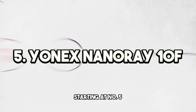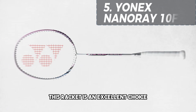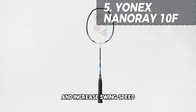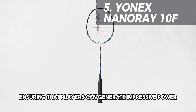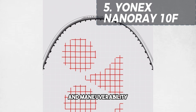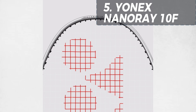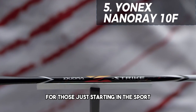Starting at number five, we have the Yonex Nanoray 10F. This racket is an excellent choice for beginners and intermediate players. It's lightweight and has an aerodynamic frame which helps to reduce air resistance and increase swing speed. The Nanoray 10F also features a flexible shaft, ensuring that players can generate impressive power even without advanced technique. The racket's headlight balance provides better control and maneuverability, making it a great option for those who love to dominate the front court. The Nanoray 10F is also reasonably priced, so it's a fantastic investment for those just starting in the sport.